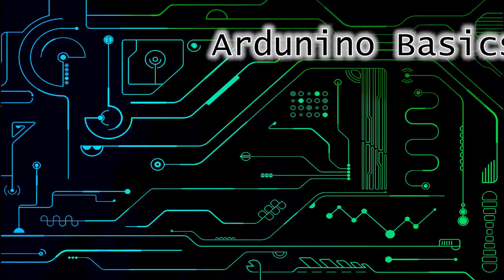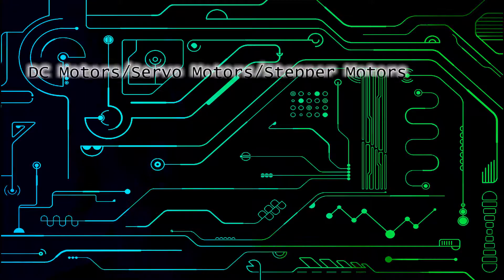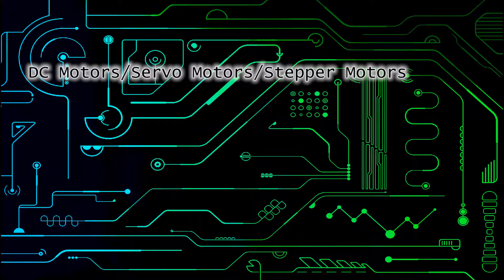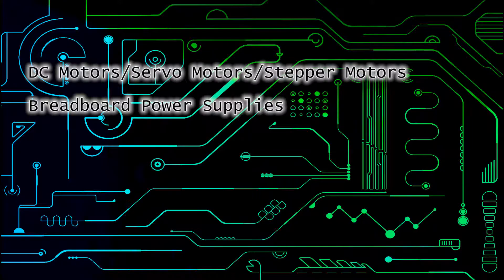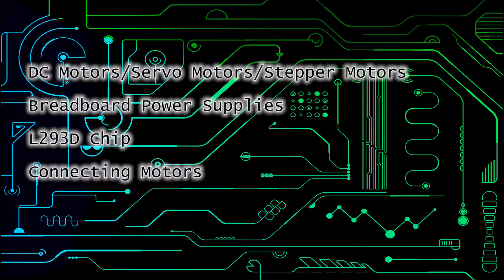Hello and welcome to episode 6 of my Arduino tutorial series. Today we're going to be going over DC motors, servo motors, and stepper motors, using a breadboard power supply, the L293D chip, and connecting these various motors.